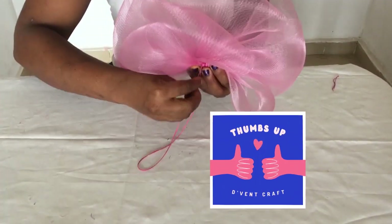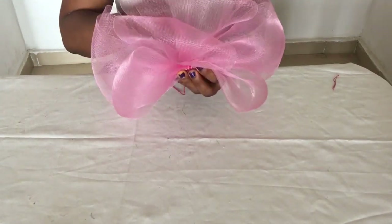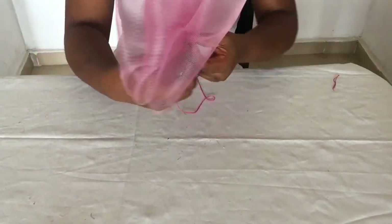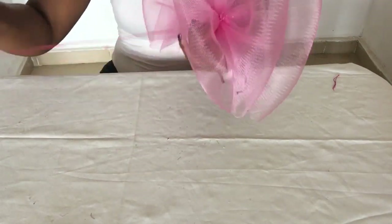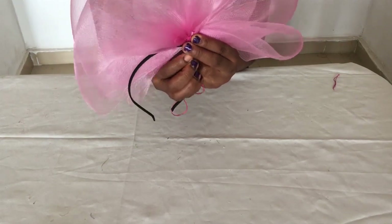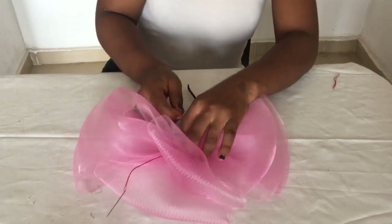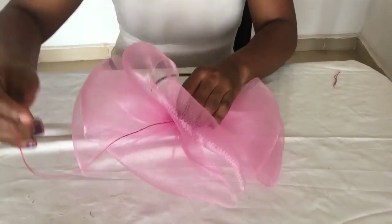If you're gaining value from this video, give me that thumbs up. Next step is to place the multiple bows on top of your Alice band and begin to sew. Ensure that your multiple bows sit on top of the Alice band perfectly and don't move or shake as you're sewing — check to see that it is firm.